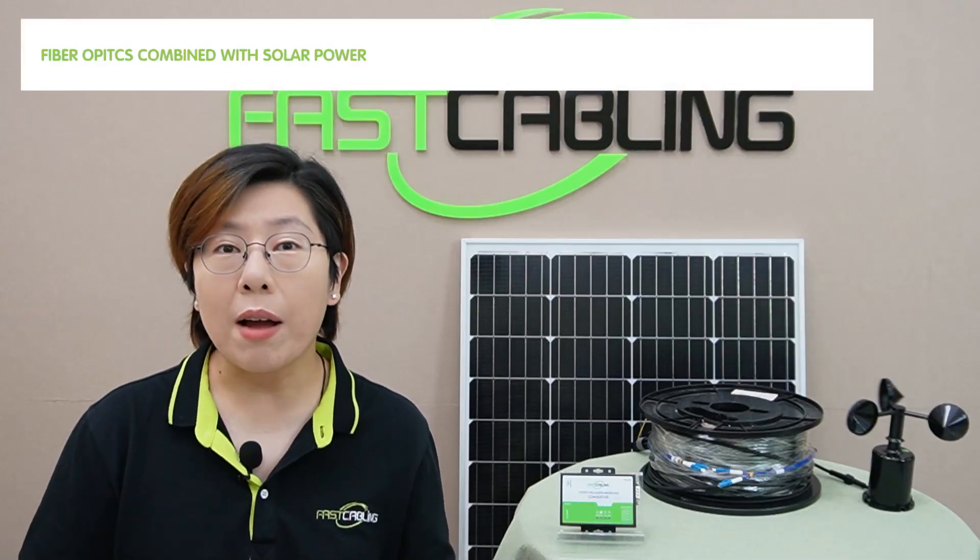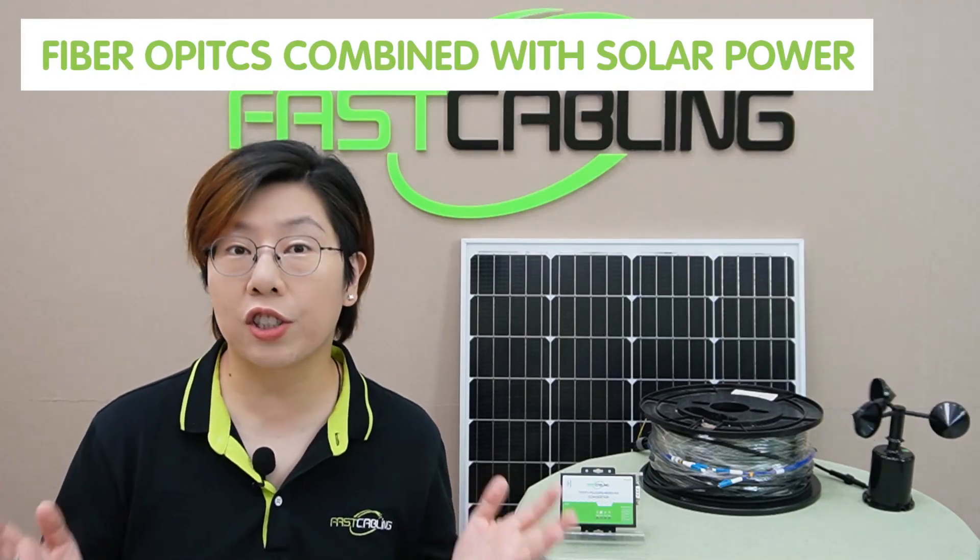And third, harsh environments — your setup needs to survive wind, rain, heat, or even snow. So the solution? Fiber optics combined with solar power. These two technologies make the perfect duo to overcome all these hurdles and bring reliable data monitoring to even the most remote locations. So you may wonder, why fiber optics and solar power?